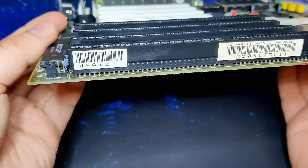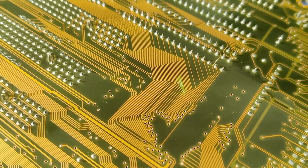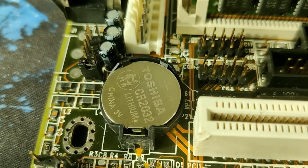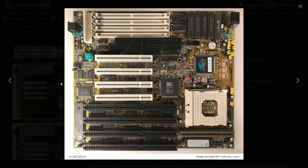This board was given to me in exchange for a Voodoo 3D accelerator with an 8MB memory mod. Someone already fixed some traces and replaced the rechargeable battery, but left behind a major problem.